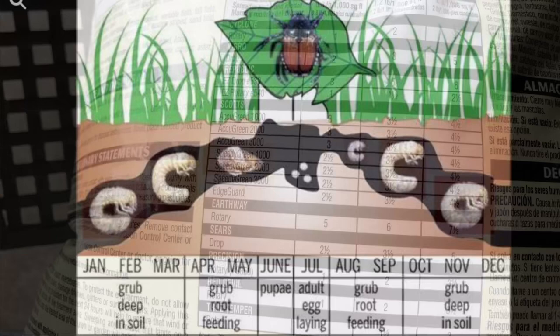We're going to take a quick break and give you the life cycle of the grub. In January, February, and March, the grubs are deep in the soil, not doing a whole lot — just waiting for temperatures to get warmer. That brings us to April and May, when grubs start going to the root system and begin feeding on your lawn. In June they turn into the pupa, or cocoon stage. In July they hatch and turn into June bugs — that's when they're adults and they start laying eggs.